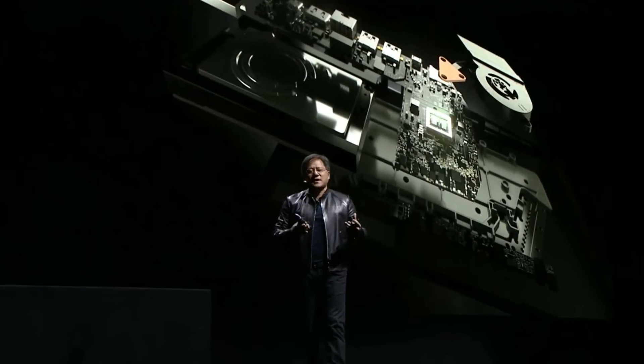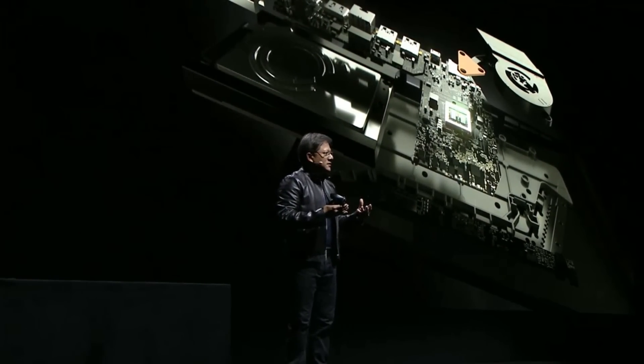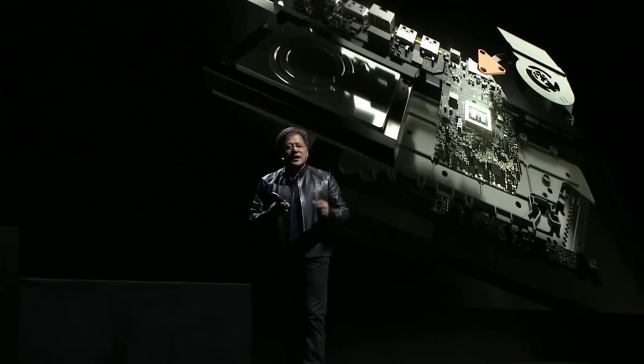The Shield controller was engineered for serious gaming, and so was this device — everything from the intake to the spacing of the fan blades, the cooler design, the heat sink, the location of the chip, to the outlet. Everything was meticulously and obsessively designed so that we can deliver the performance while keeping it whisper quiet. Engineered for performance, made to game.